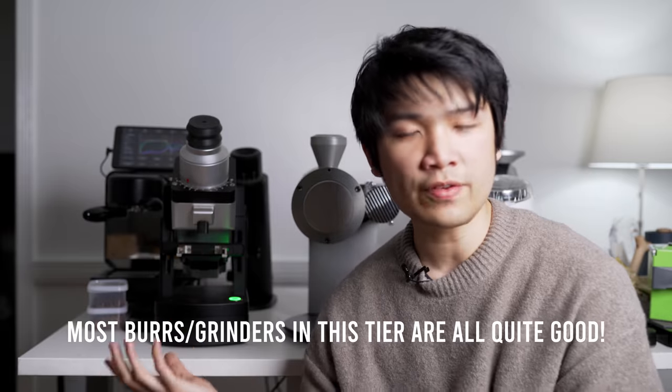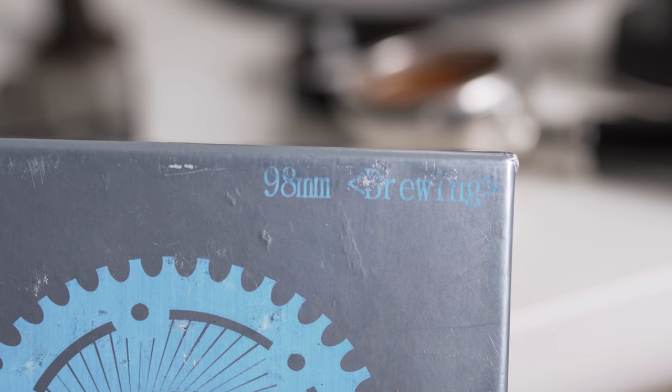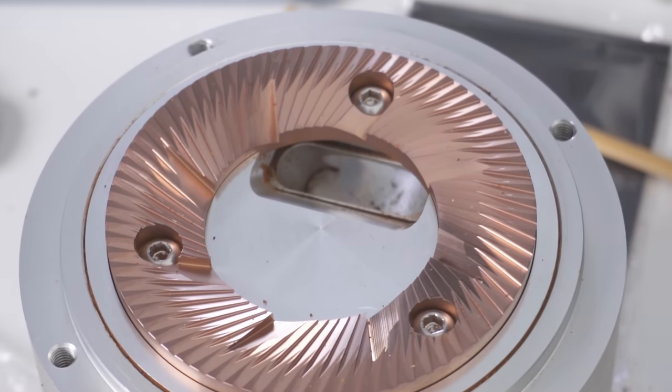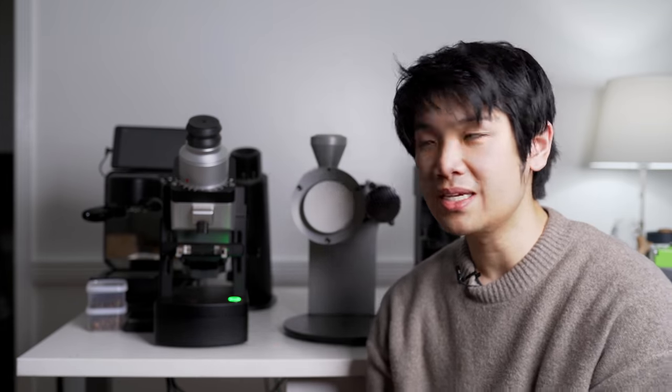I love the Shuriken LMs in 98mm form so much. But if they do everything so well, what is better? Better is subjective — what I want to chase in this high-end world is something distinctively different. That brings us to the 98 SSP Brew: the clearest burrs I have ever tasted. They present a perfect picture of what the coffee tastes like in an incredibly sharp manner, with an insane drop-off. If I were to use my hands to show you — it's like, boom, here's the coffee, and then a sharp drop-off.